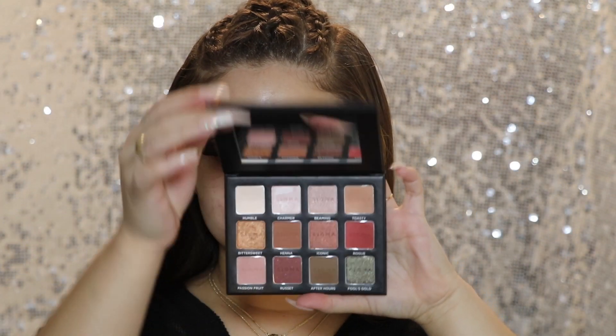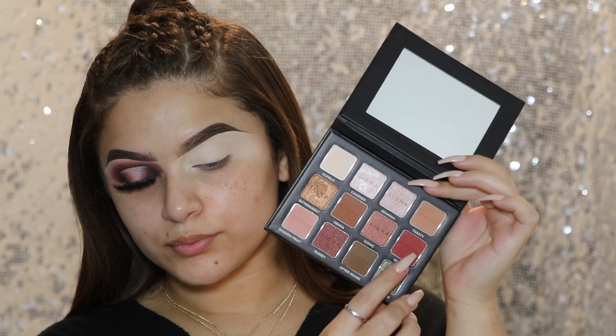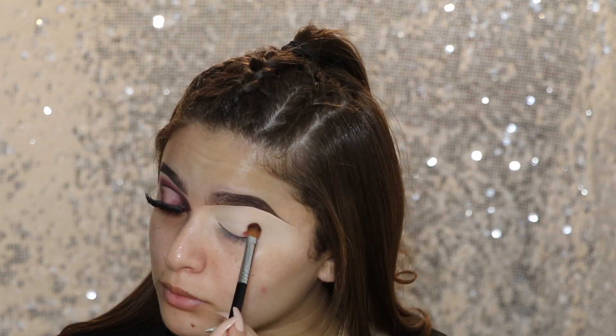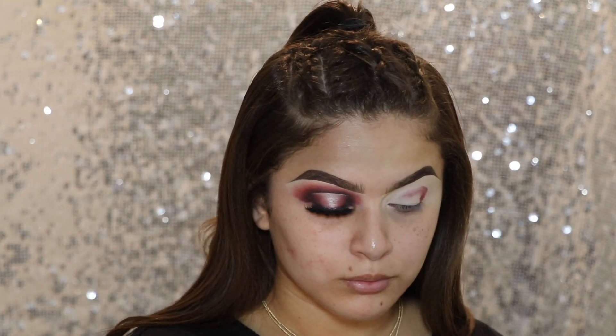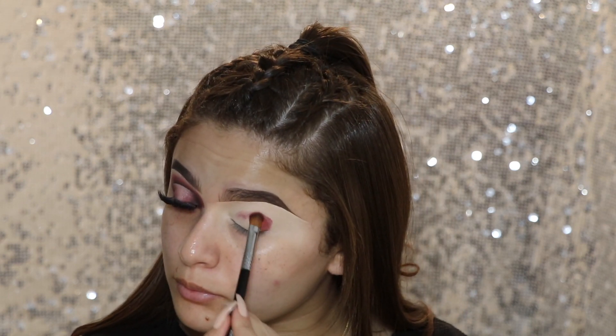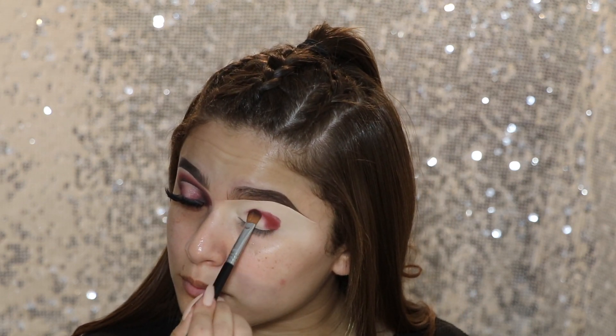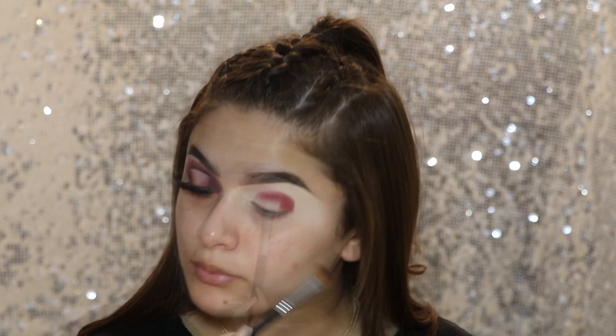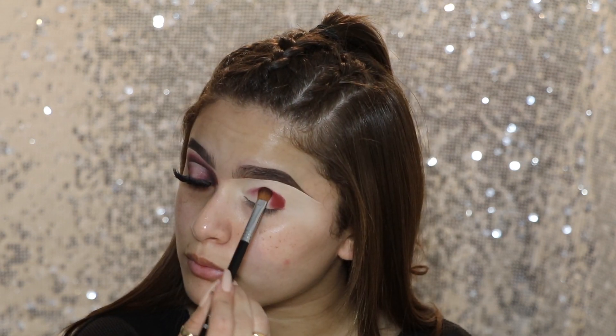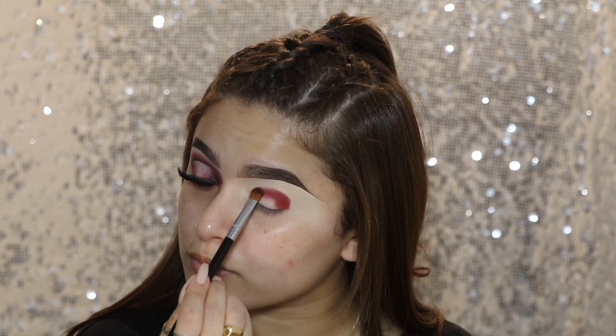I'm going to go in with my Warms Neutral Volume 2 eyeshadow palette and go in with the shade called Rogue. I'm taking that on my Sigma Medium Sweeper brush, which is the E54 brush, and I'm just going to pack on that color. I'm just kind of getting the shape of how I want it, and then I'm going to go ahead and blend it out later on. I also did not set my base for my eyeshadow.